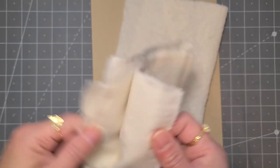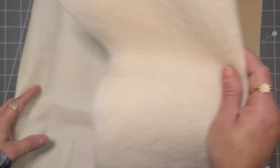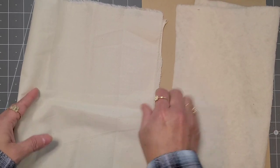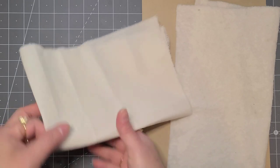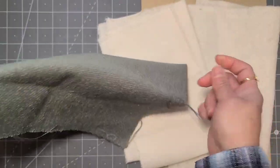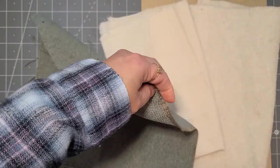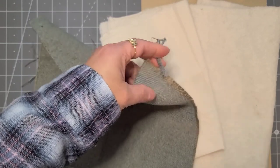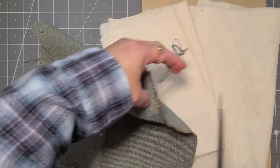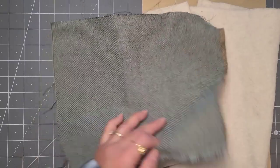I also have some muslin — I could use the muslin instead and then maybe cover it with another fabric. I'm only going to use three items for now. I have some kind of material here. I believe I got it from somebody — I'm not sure if it was Gina or Flushy May. I honestly cannot remember — I've had it for a while and usually when I have things for a long time I cannot remember where I got them from.